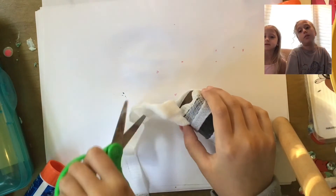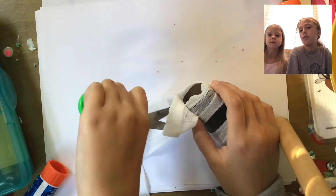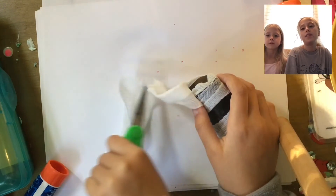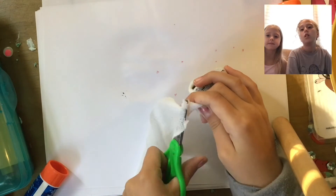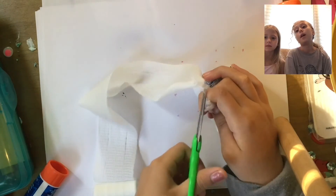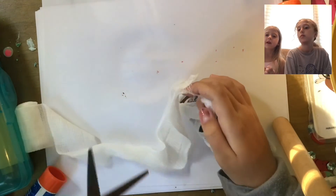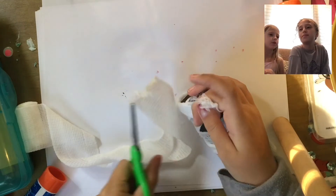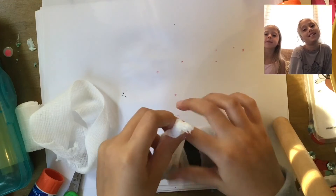Now cut the mesh so you don't have a bunch of excess. Don't cut off too much, but don't cut off too little — make sure it's just the right amount. Once you're done cutting, tuck the end in somewhere. It's very hard to cut gauze, so don't worry if it won't cut the first time — just keep trying.